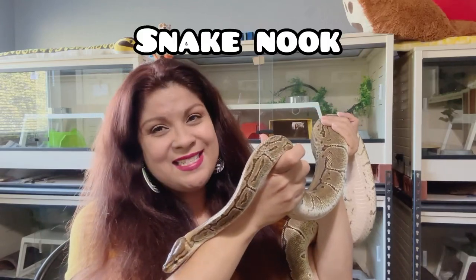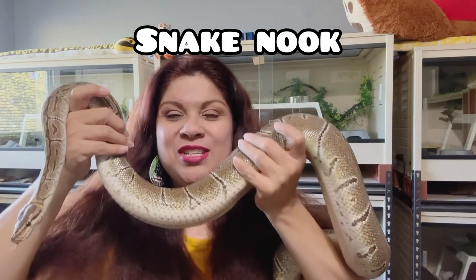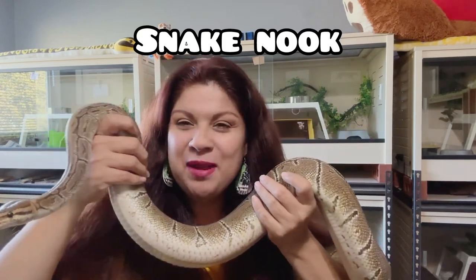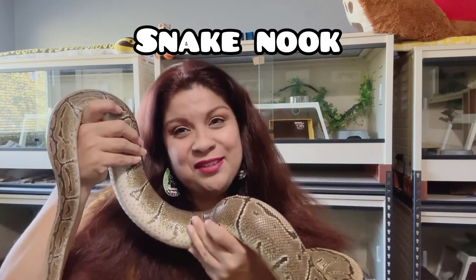Hi guys, welcome to Snake Nook! I'm Vanian. With me I have Whirly — she's my female pinstripe royal python, or ball python. She's hanging out with me for a little while because I have to clean her enclosure.